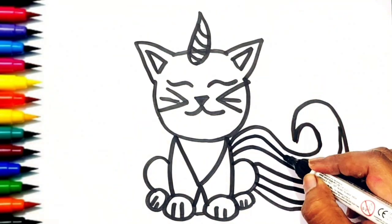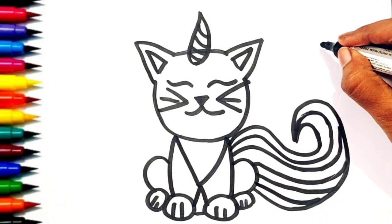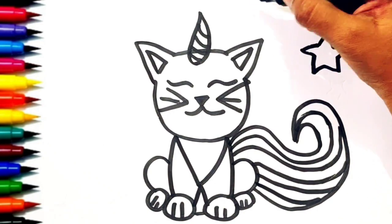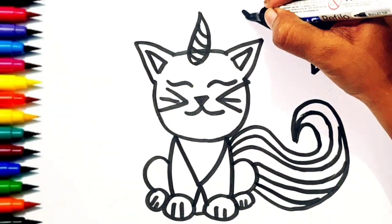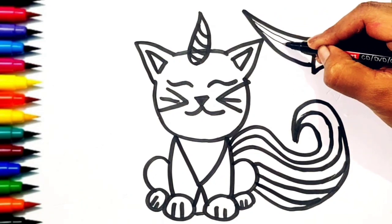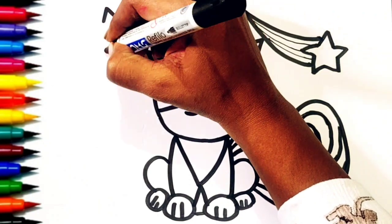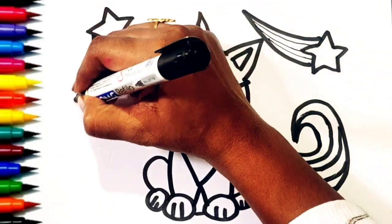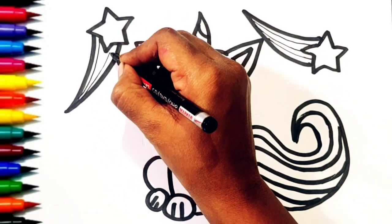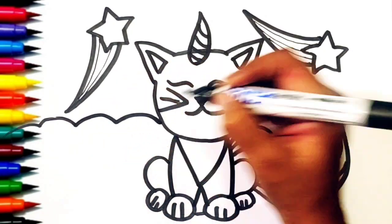Our unicorn cat is ready. Let's draw some shooting stars and stars. Let's draw some clouds.